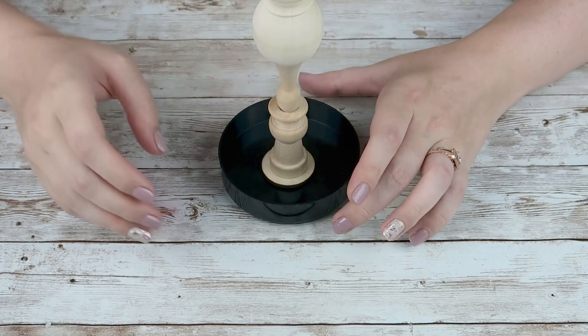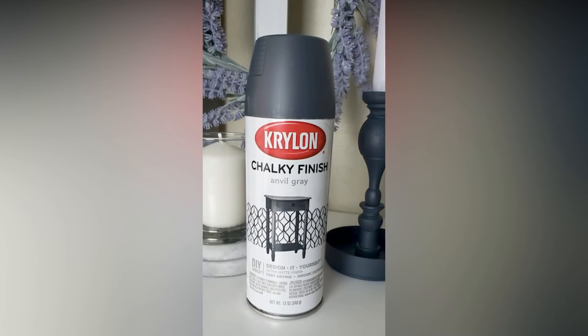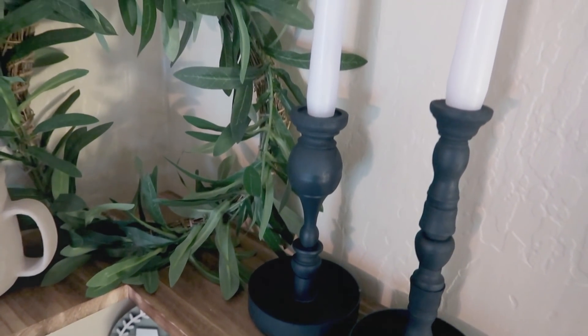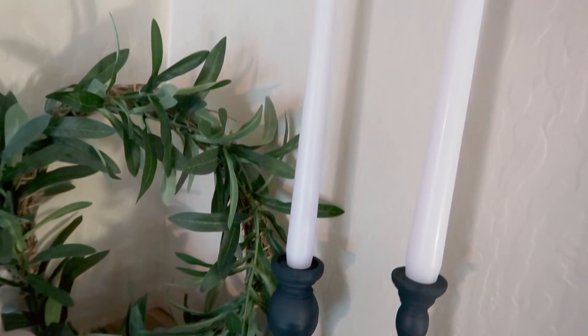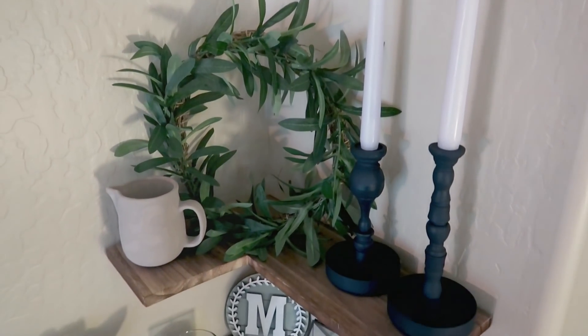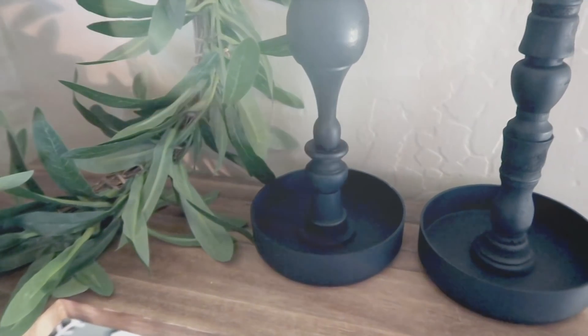Then I took them outside and spray painted them. I used Krylon chalky finish in anvil gray and gave them a good couple of coats. This is what they look like — I thought they turned out super, super cute. I just put some Dollar Tree candles on top of them and they were absolutely adorable sitting on a shelf in my living room.